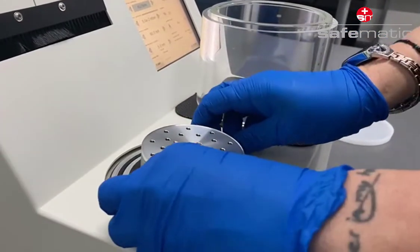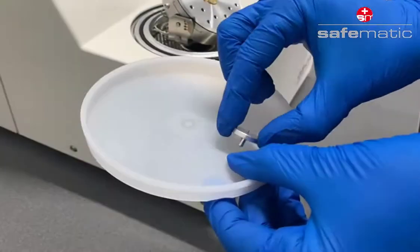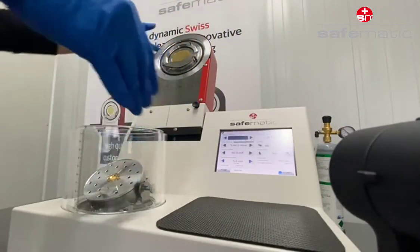Place the stage in your preferred position. Use different kinds of stub holders on our rotary stage. Place our easy-to-clean glass chamber on the coating unit.